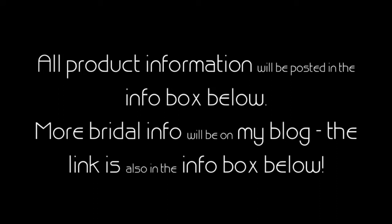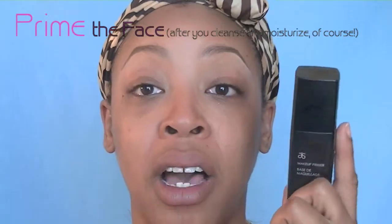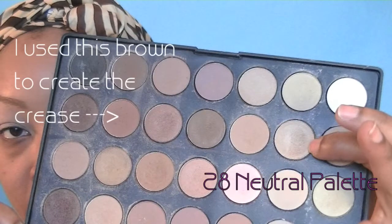So the general rule for me is: I prime, I moisturize, prime the face. I do the brows, and then I do the eyes. And then I want to do everything as completely on the eye as I can, except for mascara and under eye makeup. So eyeliner, lashes — I like to put all that stuff on first, get it out of the way.